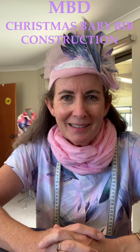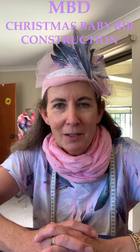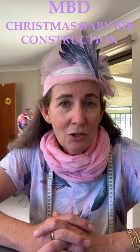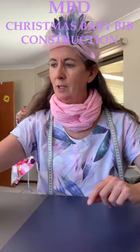Welcome back to Margot Bell Designs. It's Cup Day here and today we're going to be making a baby's bib. You can choose what fabric to use, you can choose the towel, the trims, the colors — it's totally up to you, the possibilities are endless. Anyway, let's hop into it.